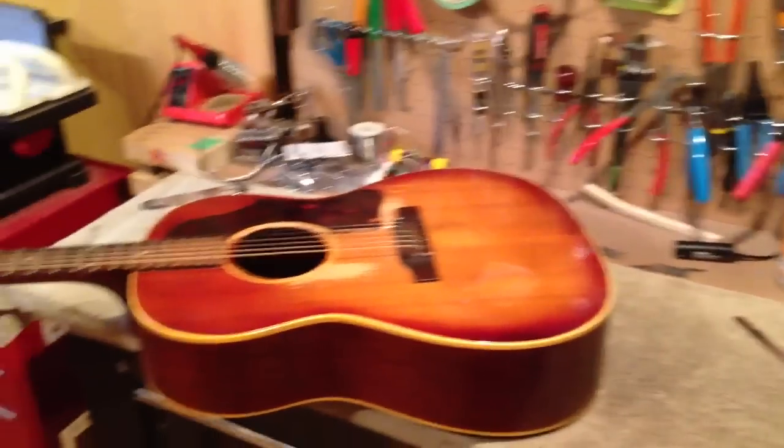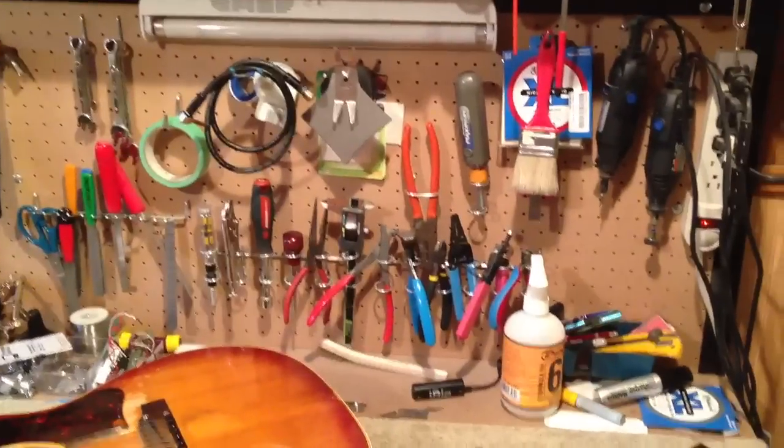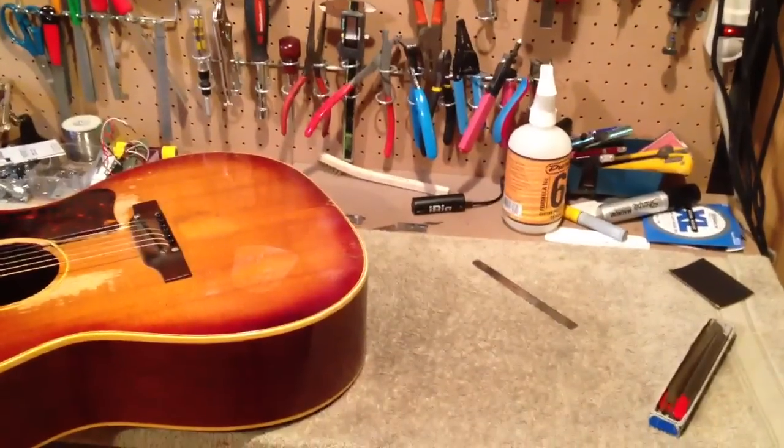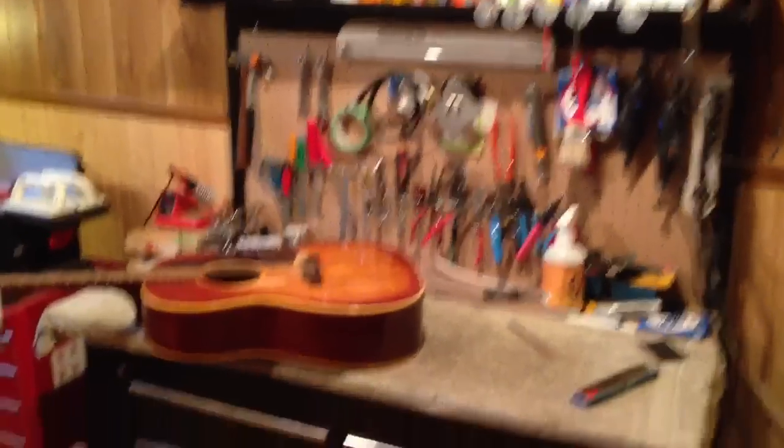Good morning, everyone. This is Weston Instruments Workshop. I was given the idea by one of my followers on Facebook to give you a tour of my shop. So let's start with the bench — that's where everything happens, really.